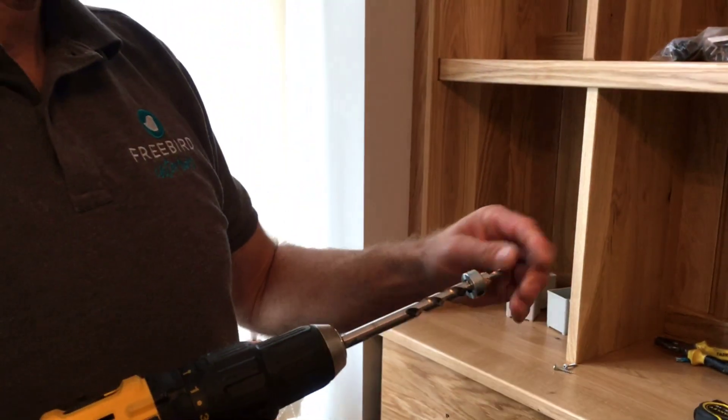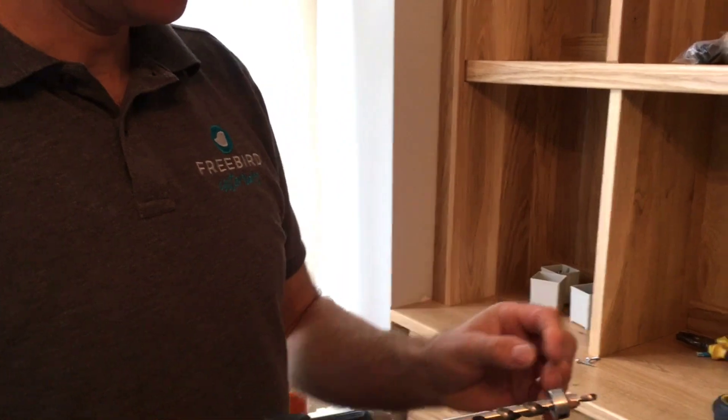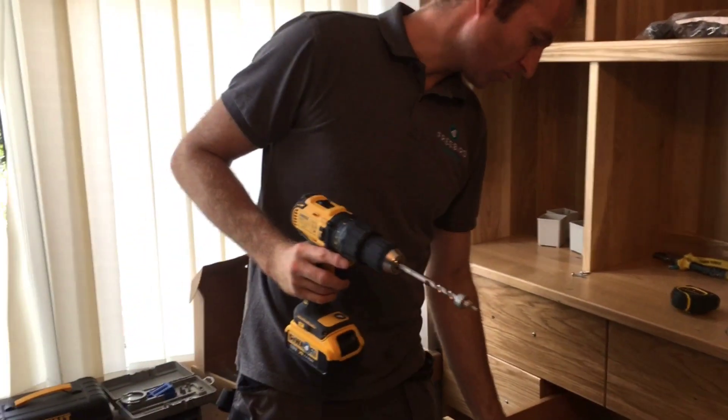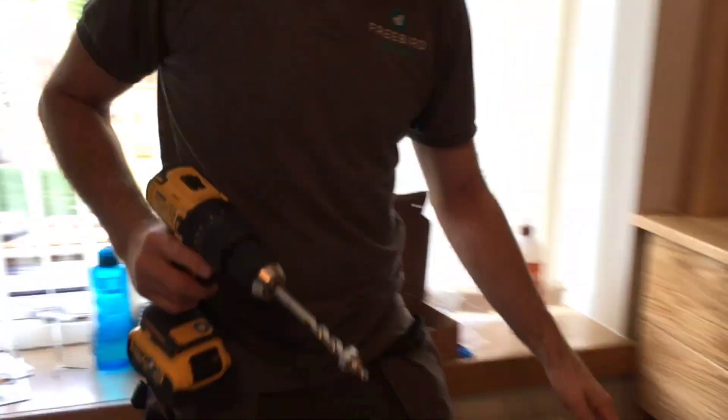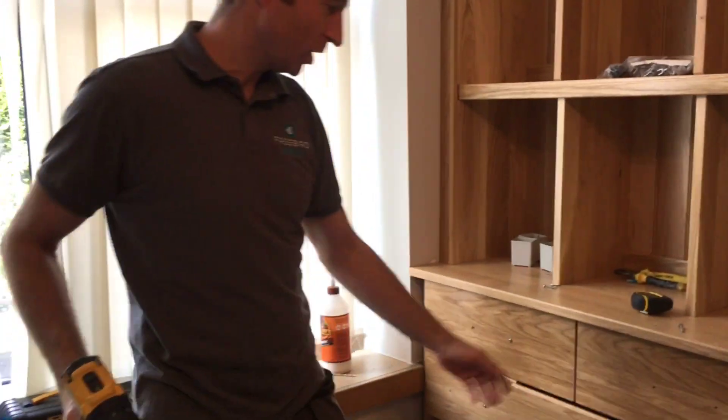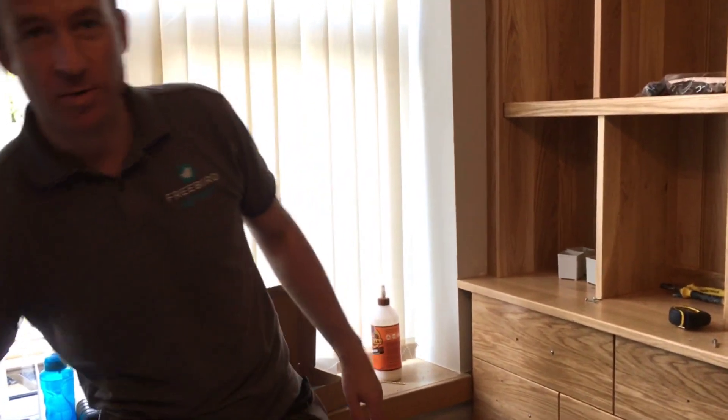Kreg drills and screws have a lot of uses. I've taken the collar further up so that the recess allows — I think it was a 30 millimeter screw — to catch into the handle, and then you're all done. So that's how we fit draw boxes.